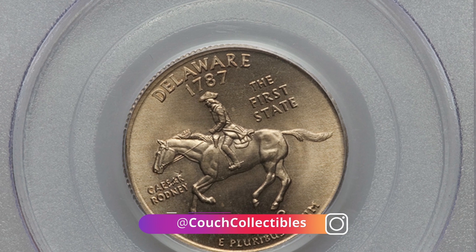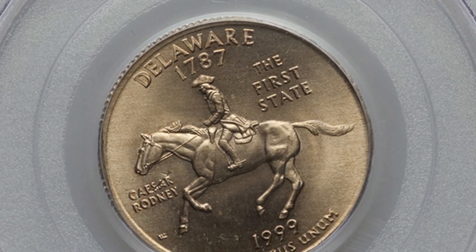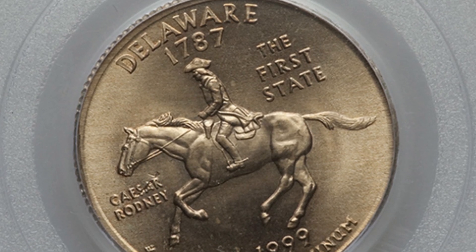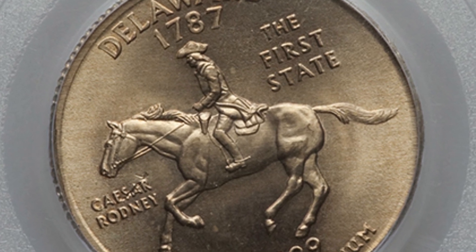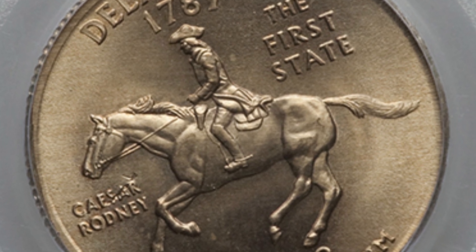A regular quarter should weigh around 5.67 grams. Silver quarters weigh more — around 6.25 grams. So you can always weigh your coins to determine if your coin was struck on a silver planchet as well. But let's get back to this experimental planchet — what is that exactly?